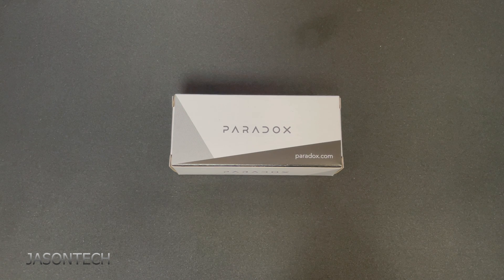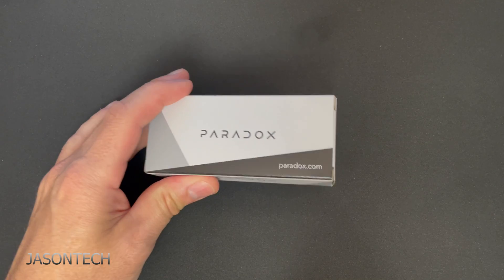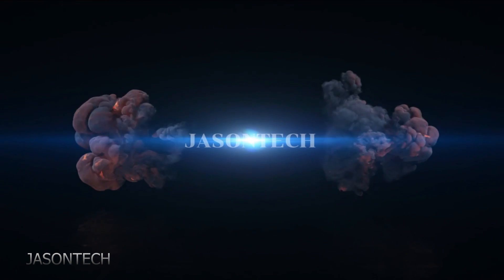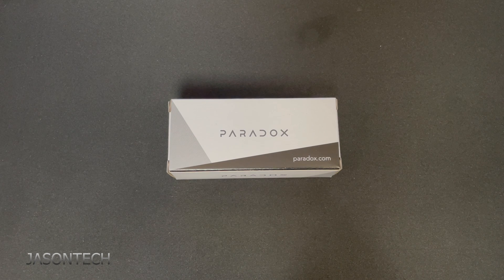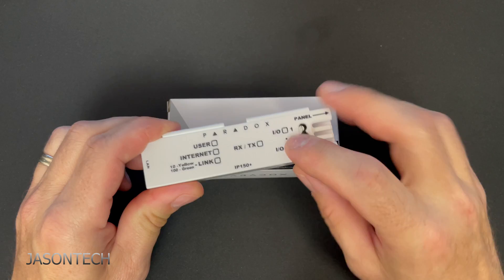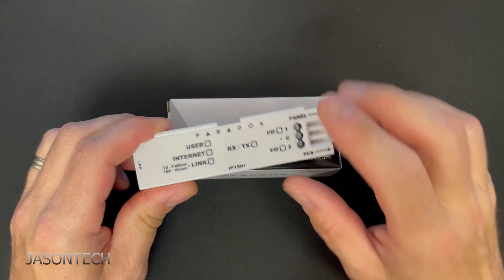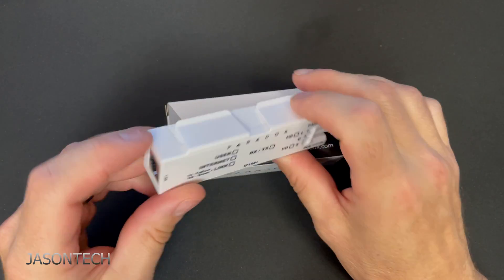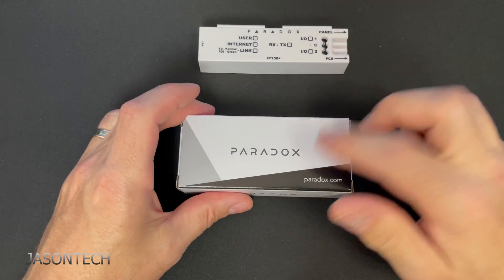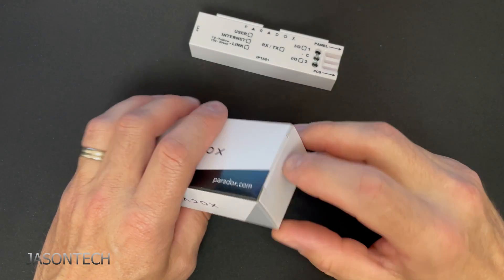Hey everyone, I'm Jason. Today's video is actually a video request on the Paradox IP180. Some of you have been sending me quite a bit of emails and a lot of questions on the IP180. You guys are familiar with the IP150 which only has an Ethernet. The difference between these two is this one is Wi-Fi.